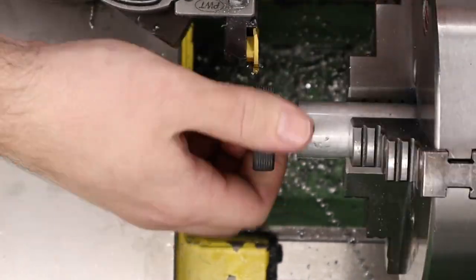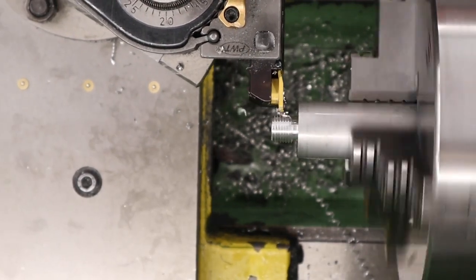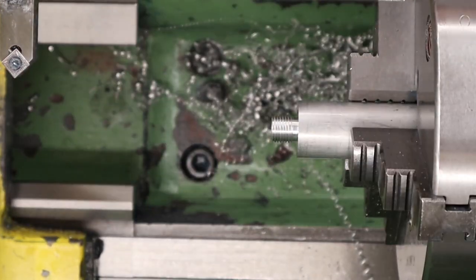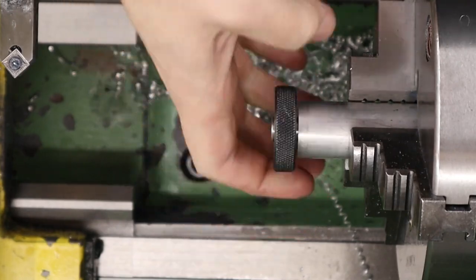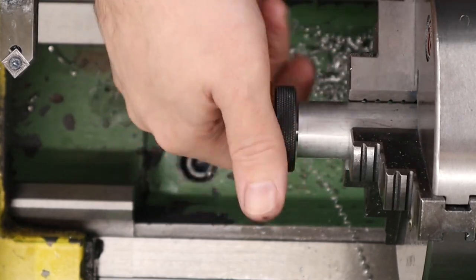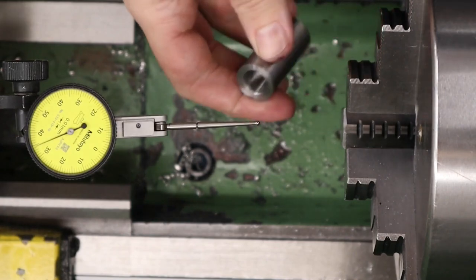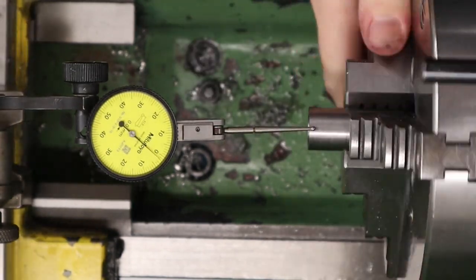Once we've done a few passes we're checking the thread with a thread gauge. This is a half inch UNF go gauge — as soon as the gauge screws on nice and snugly we know the thread's been cut to the correct depth. Taking it one pass at a time, and as you can see the thread gauge screws on nicely and freely but there's not excessive play between the gauge and the thread. You could also check the thread with a moderator, but I always cut my half inch UNFs using the go gauge. Once that's done we can take the part out of the lathe and fit our half inch UNF female mandrel into the chuck — this is a homemade jig that allows us to screw anything with a half inch UNF into it and hold it securely.